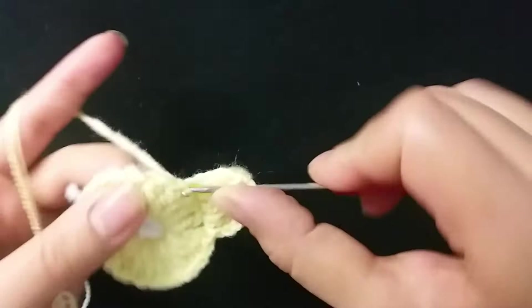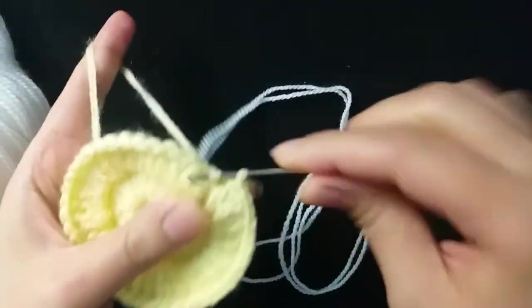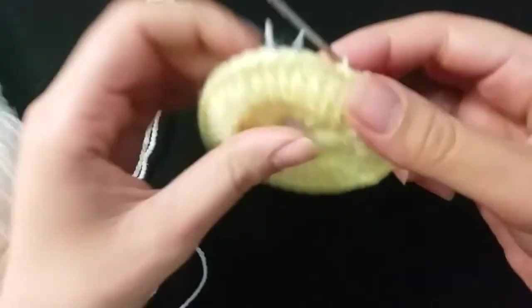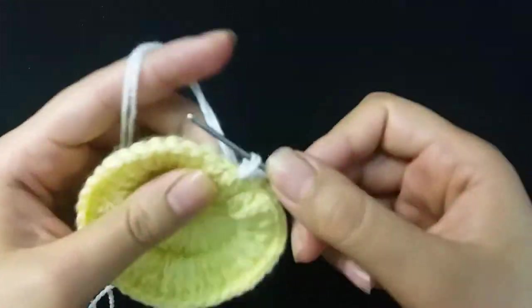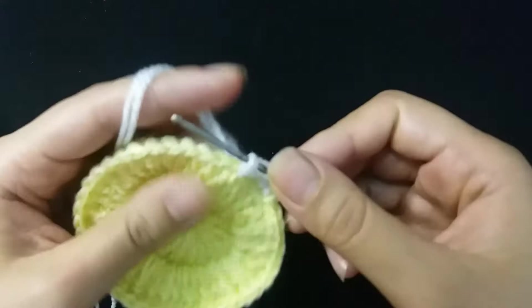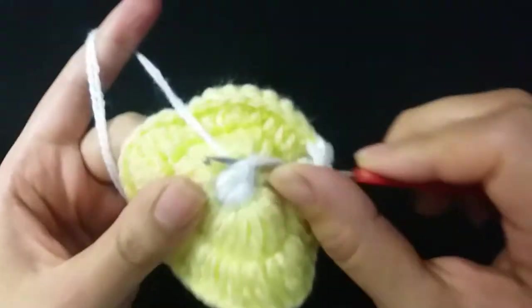Then make one repeat around the row. Finish row two and slip stitch. Now I will use the white yarn. Make one chain, then make single crochet. Rib stitch, then four double crochet, one double crochet.